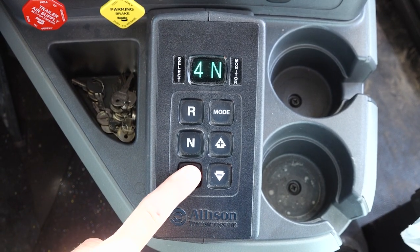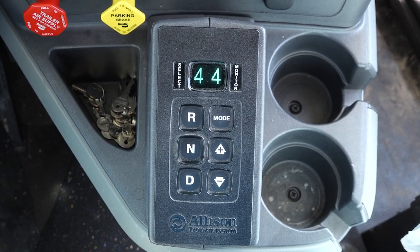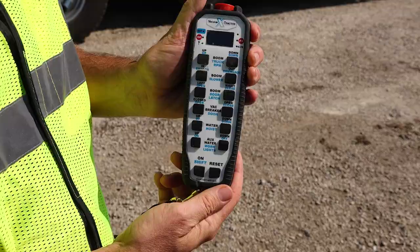Push the D button on the console and the display will indicate 4-4. If equipped with the belly pack remote, remove the battery from the charger and insert it into the remote. If using the handheld remote, remove it from the charger. Turn the emergency stop button in the direction of the arrows to disengage. To energize the remote, press the on button and the audible alarm should stop, verifying the remote is connected.